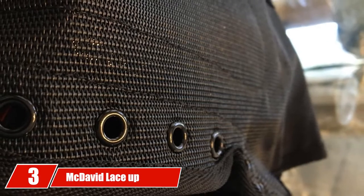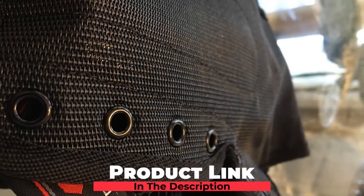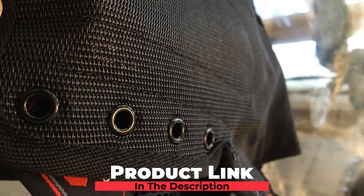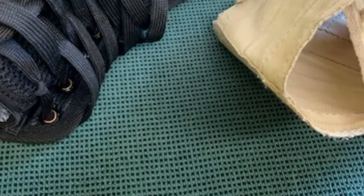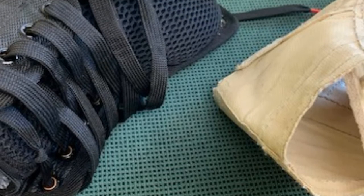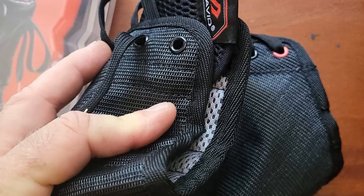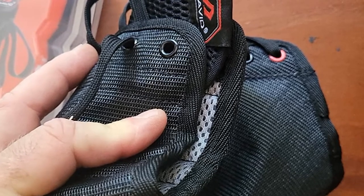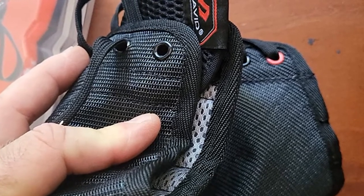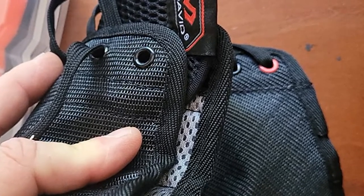Number 3 is the McDavid Lace-Up Ankle Brace. Also from McDavid, this amazing ankle brace is suitable for players of all genders, ages, and skill levels. It's ideal for use in basketball, volleyball, and other high-impact sports. Unlike its counterpart above, this is a lace-up ankle brace — lace-ups are quite popular due to their high level of effectiveness. It comes with a lacing front, with criss-crossing Velcro going under and to the side of your foot, plus a high ankle stretchy strap. The three-part construction design helps protect your feet from any possible sprain, twist, or strain, and also offers compression at the top of the ankle for even more support.